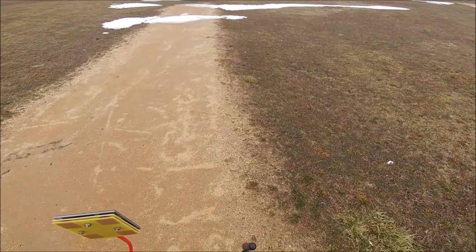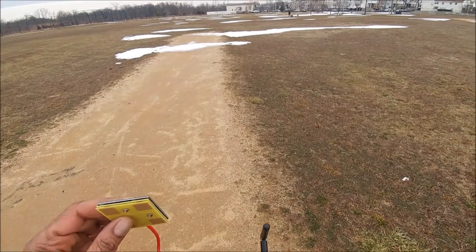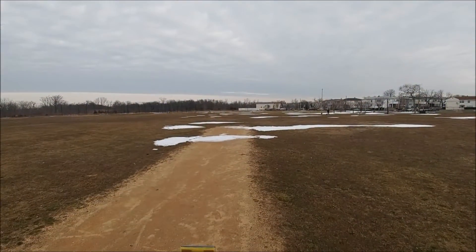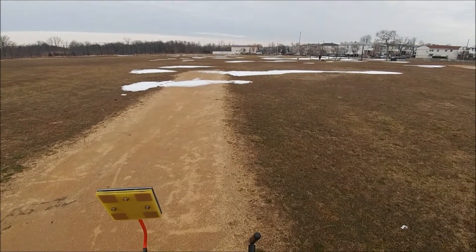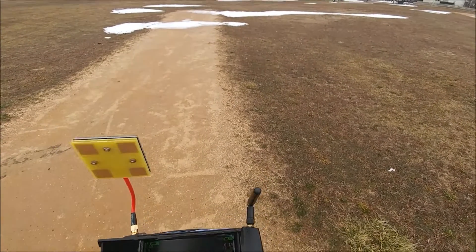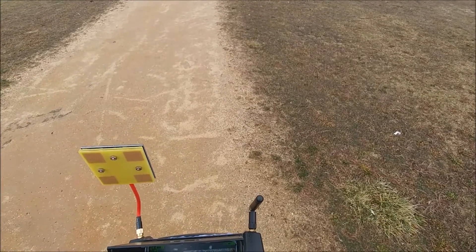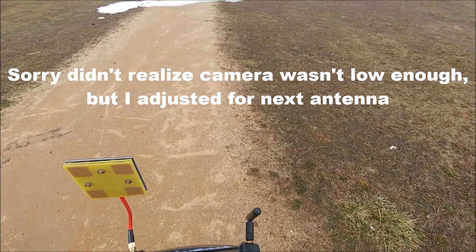We're at about 83 meters — I just stopped it. FPV is really fuzzy. That's at 89 meters. Let me take it up a little higher — 15 meters, 20. Now it seems to have cleared up some as I got further from the ground. Let's push her forward and see if we can get to 100. We're at 110.